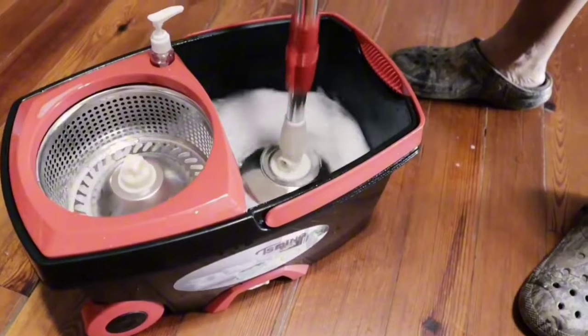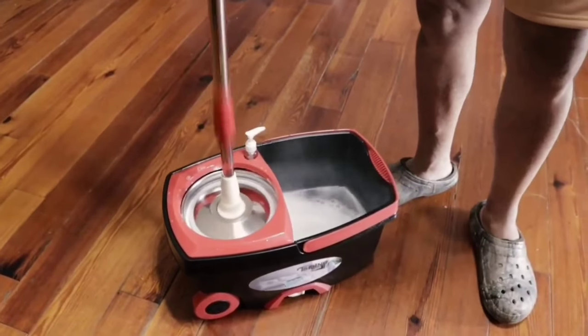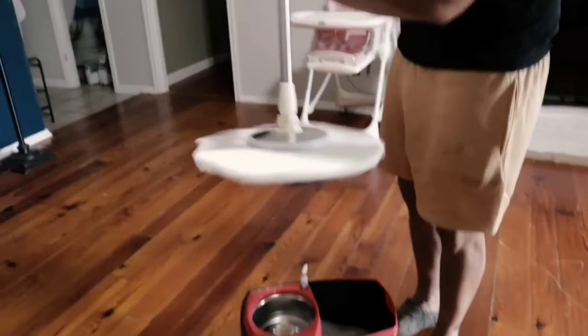Unlike other mops, this one uses durable stainless steel and PP for its basket, ringer, pallet, and handle. The upgraded handle allows the mop head to spin drier with less noise. The telescoping handle adjusts up to 62 inches, so no more back pain from bending over.